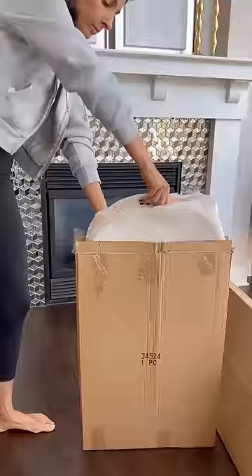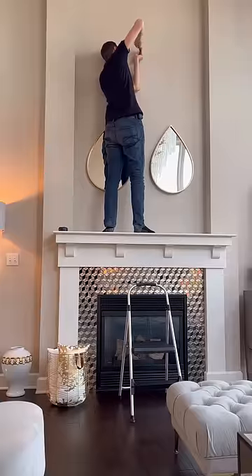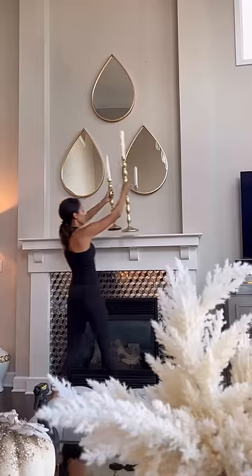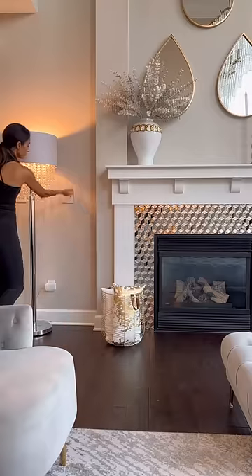I gave my family room a refresh for fall, and here's what I did. I started by changing out the wall art that I had hanging over my fireplace mantle and hung these gorgeous teardrop mirrors. When it was time to style, I used these candle holders and a ginger jar filled with florals.